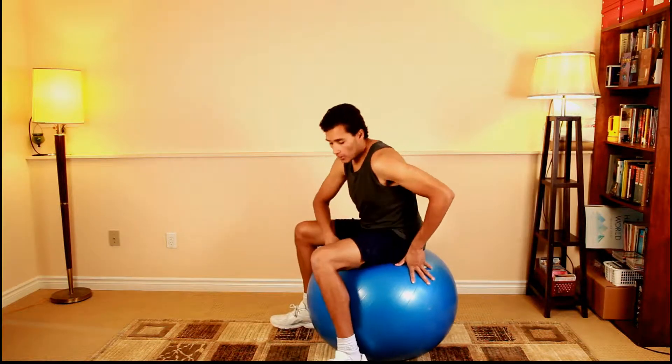So inflate or deflate, or get a new ball, because the last thing you want to do is hurt yourself or roll off.